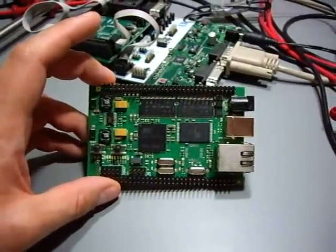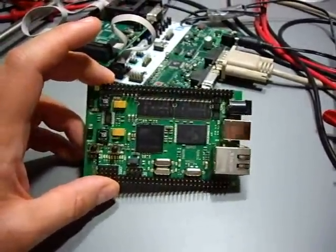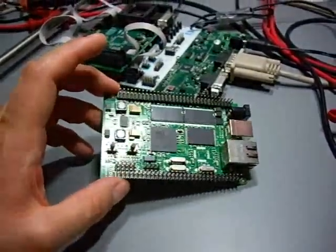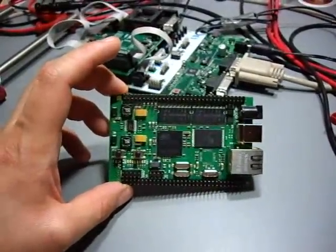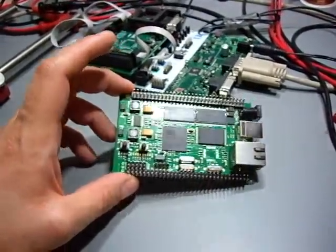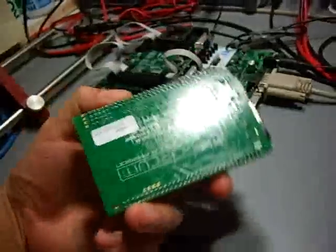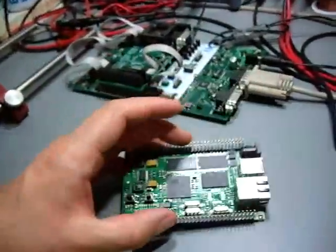Hi YouTube, I got something new I wanted to show you. This is an embedded Linux board. It's based on a Navia 32 processor from Atmel and as you can see, it's quite small.